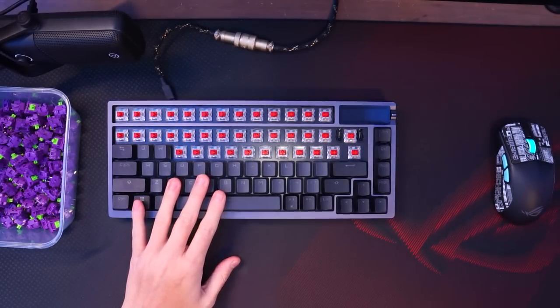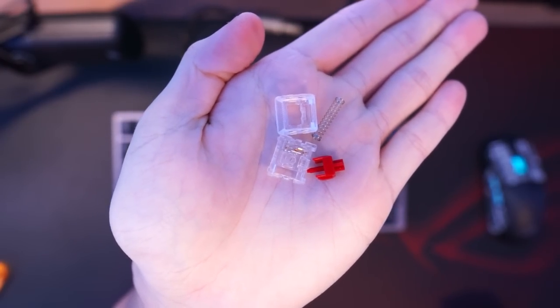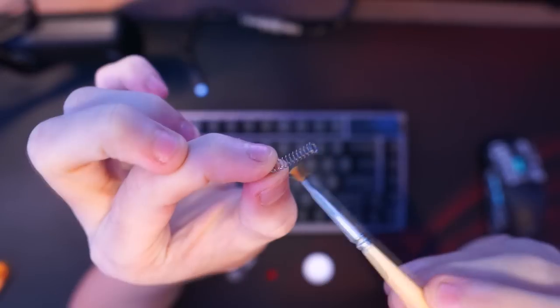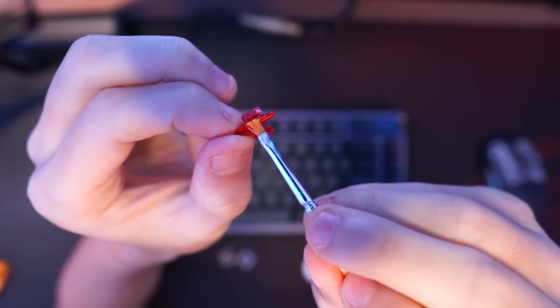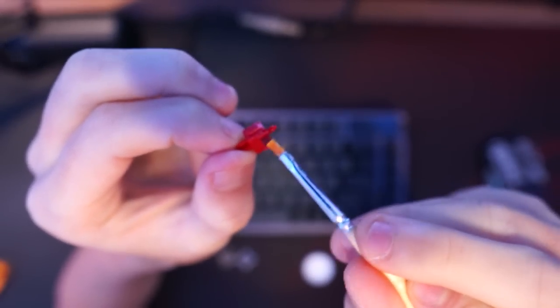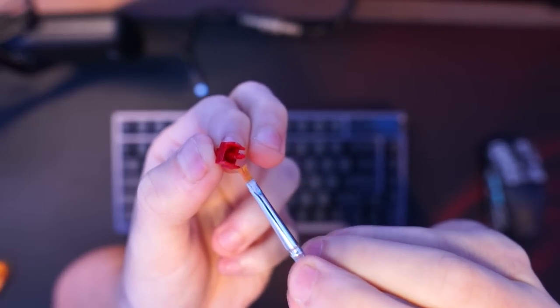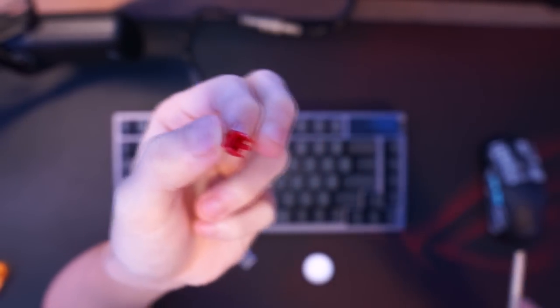All you gotta do is remove the keycaps, pull out the switches, and open them. Now you'll have the bottom and top housings, the spring, and the stem. I like to apply some lubricant to the bottom housings first, and then the spring. Before I lube the stem, I dip my brush again to get some lube to apply it on the stem and spread it around with the brush. Important note: when lubing, less is more, because once you over-lube your switches, it's a lot of work to get them clean and lube them again.